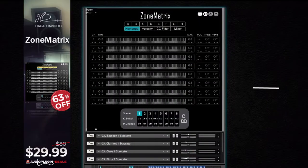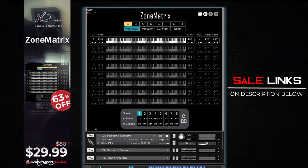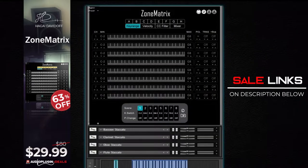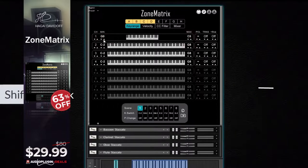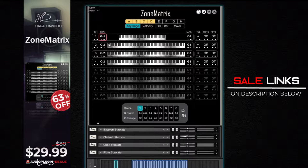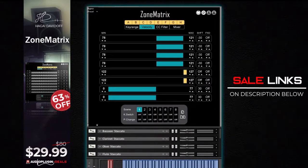Zone Matrix by HD Instruments for only $29.99. Zone Matrix is a must-have for Kontakt instruments. For heavy Kontakt users playing live, this is very useful too. It turns your Kontakt instrument into a powerful dynamic patch where you can combine multi-instruments, control, and play. What I like the most about this is the key ranges selection where you can trigger certain instruments when playing that certain key range. On production, you can also combine multi-instruments, making it a powerful multi-instrument at your fingertips.